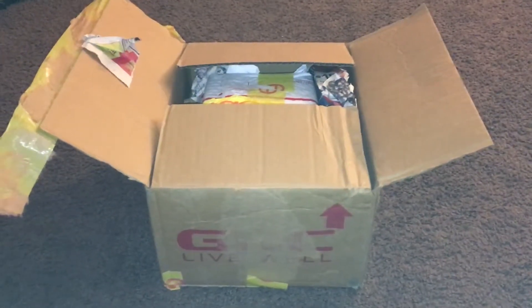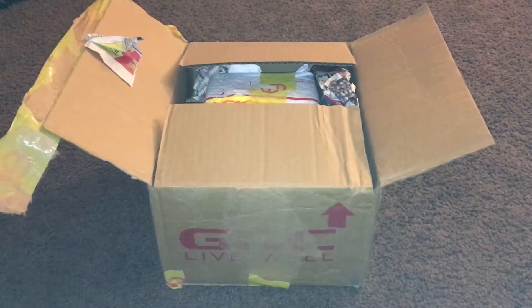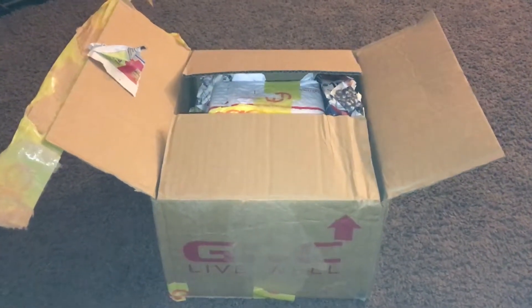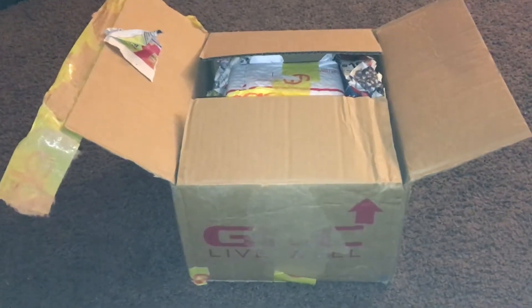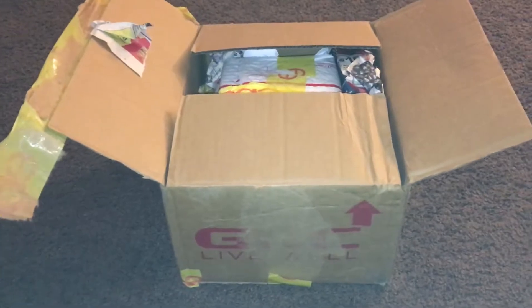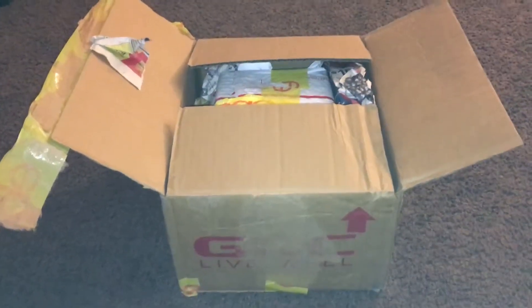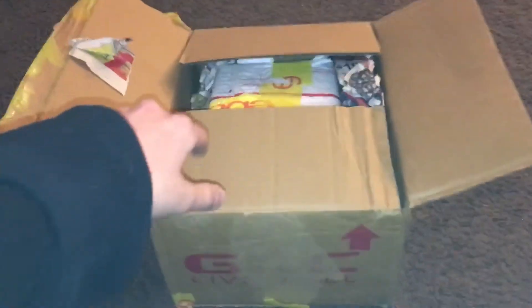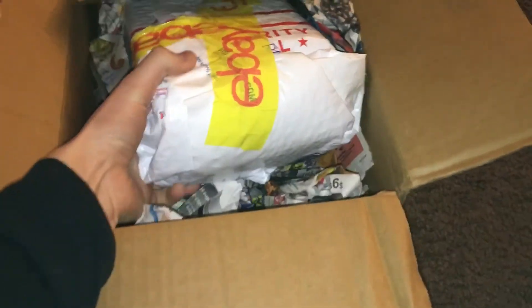Hello everyone, this is moving game lover 98, and today I got a package in the mail. I'll be unboxing it — I'm suspecting it's a new Nintendo GameCube. It's in this box as you can see. I already took the liberty of opening up the box already, because you didn't want to see me open it up with one hand anyway.